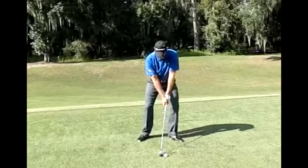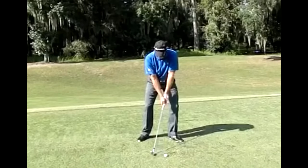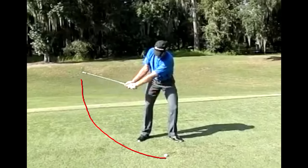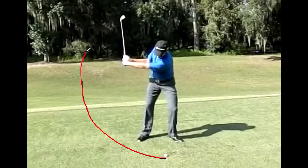Elite ball striker in his days on tour — Grant Waite. Good friend of mine, Ralph, who takes a lot of lessons, tires of my obsession with Grant Waite swings, but I'm going to use him anyway. No offense, Ralph — have a look here. There's the backswing width. This is what I want you to see. Let's continue that arc out to there.